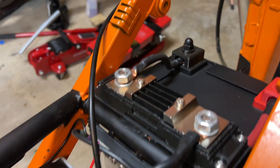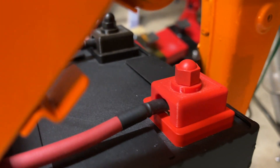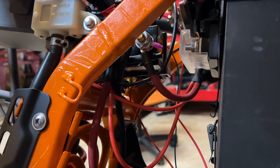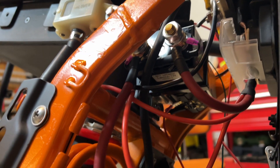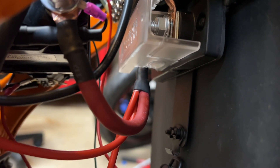That's pretty much it for the negative line. On the positive side, I have a wire going from the positive terminal directly to the main fuse. The other terminal from the fuse goes directly to the positive terminal on the controller. Down there you can see three wires split off that positive terminal coming from the other side of the fuse.